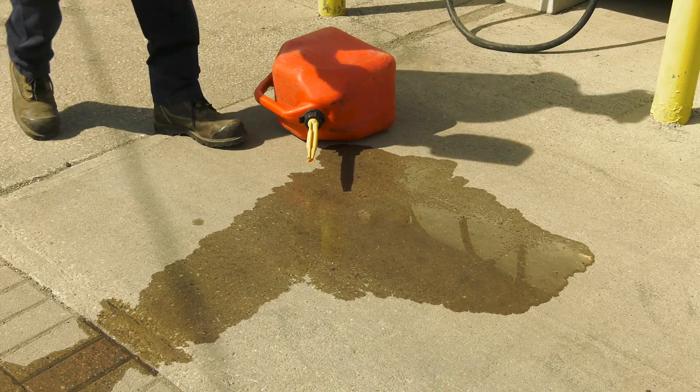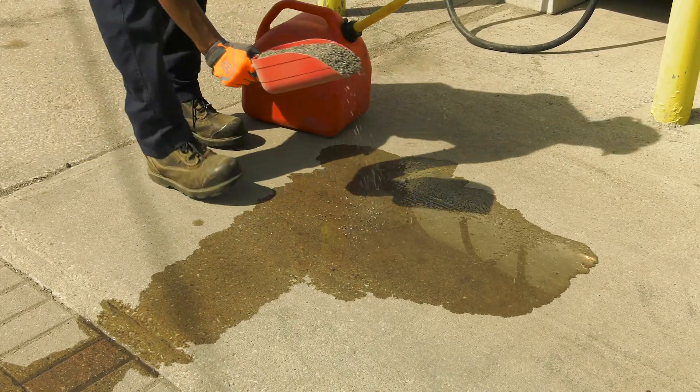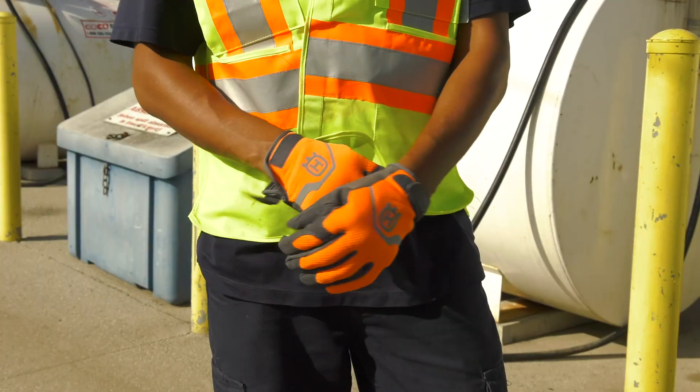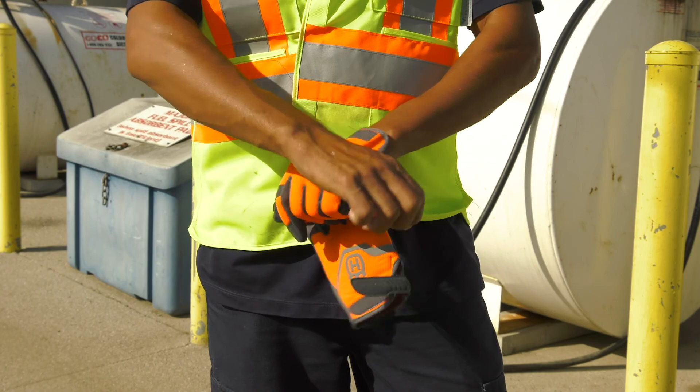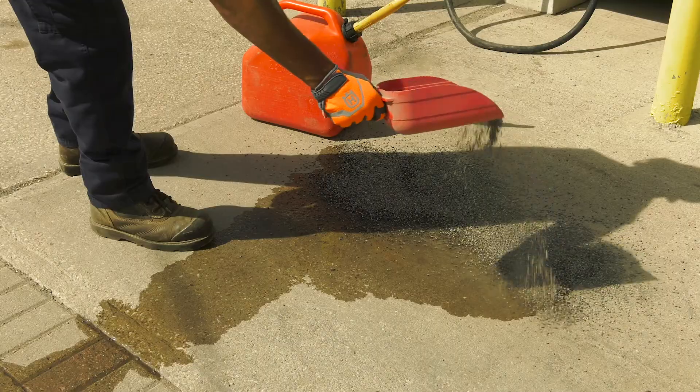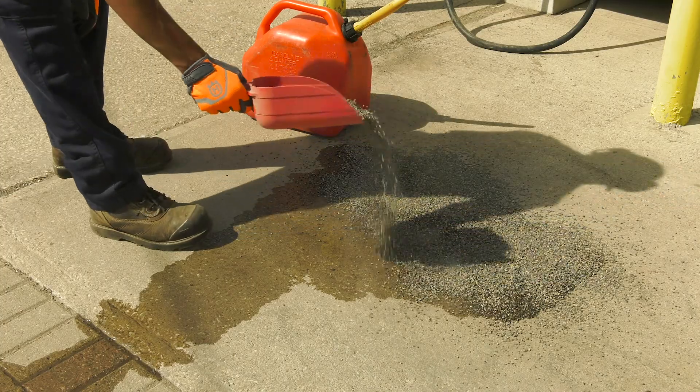If you do spill fuel, clean it up immediately using an approved oil-soaked product. Make sure you clean it off of the mower before starting, and if you spill on your clothes, change them. Spilled fuel is highly flammable and a serious safety risk. Do not start the mower near spilled fuel.